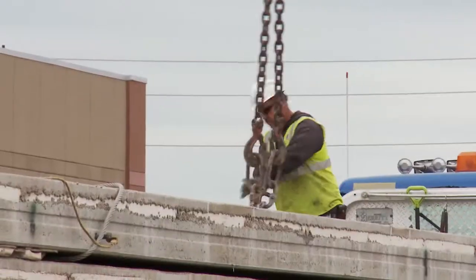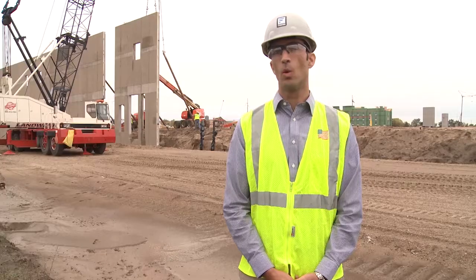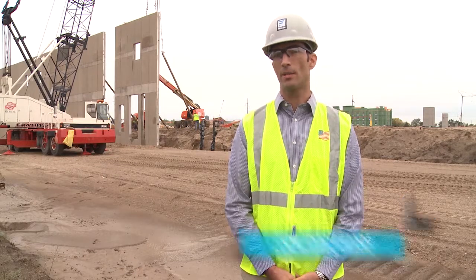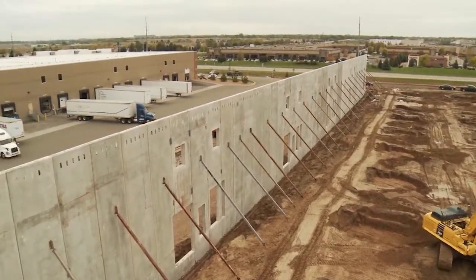Better, stronger, faster — our VersaCore panels are one of the strongest panels, one of the lightest panels, and one of the highest insulated panels on the market. To be light, strong, and highly insulated all at the same time —